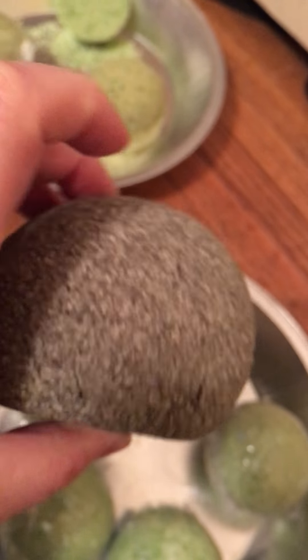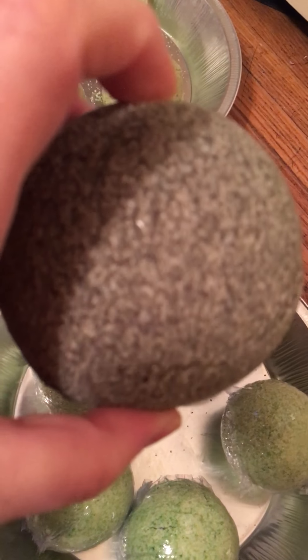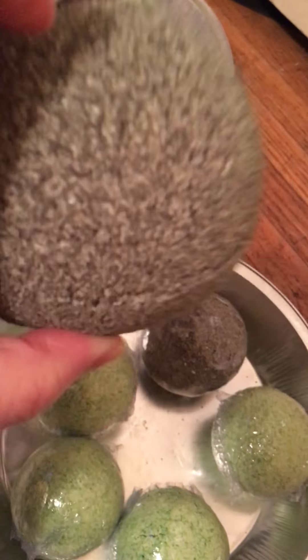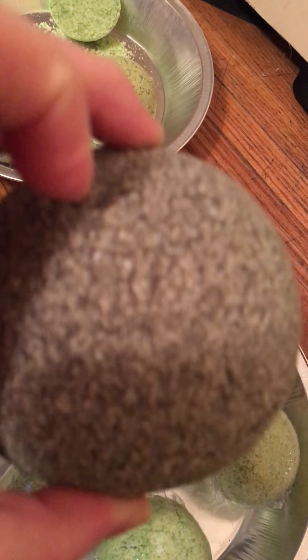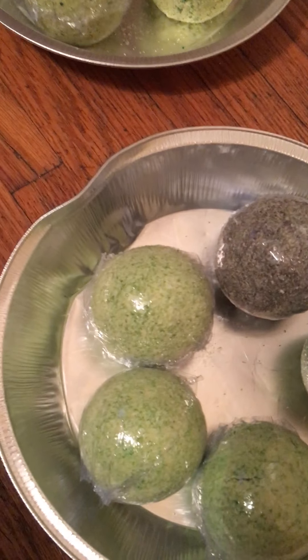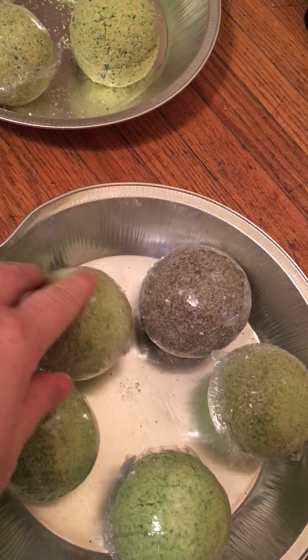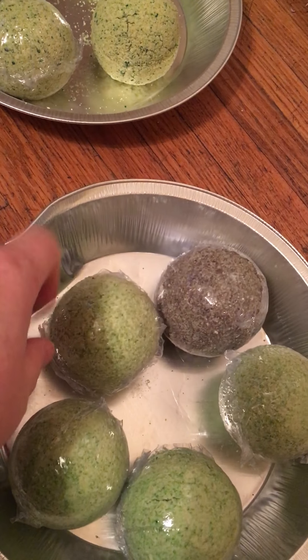The bigger balls are going to be probably around $10, because it takes a lot more ingredients. Basically one batch, you get one big ball and one small one. These standard size ones are going to be the main size I'm selling. I will do the others on request.